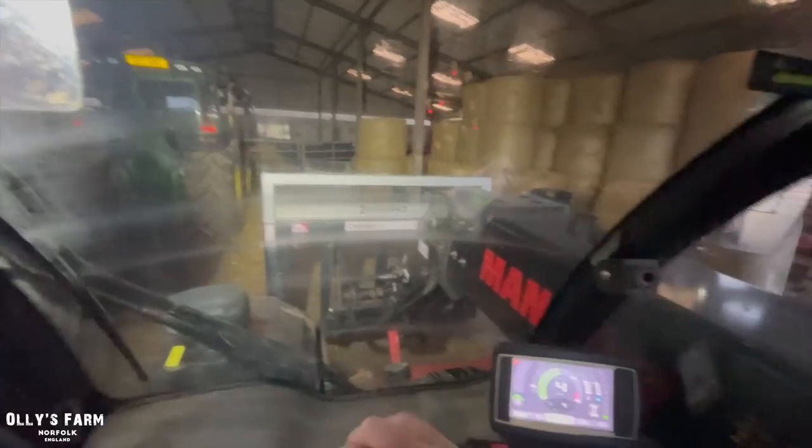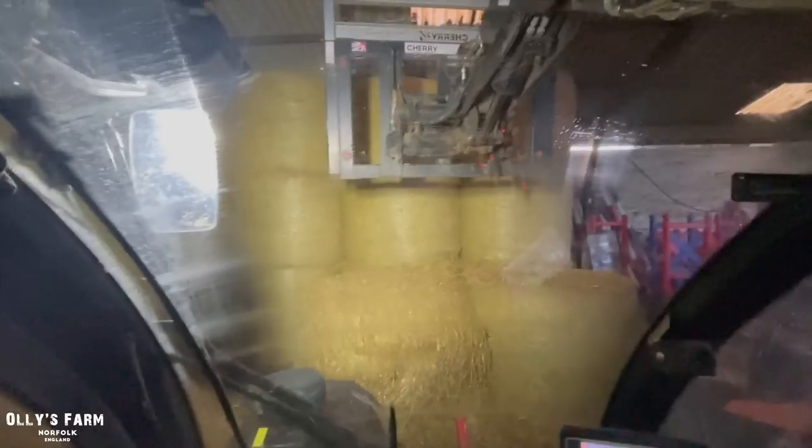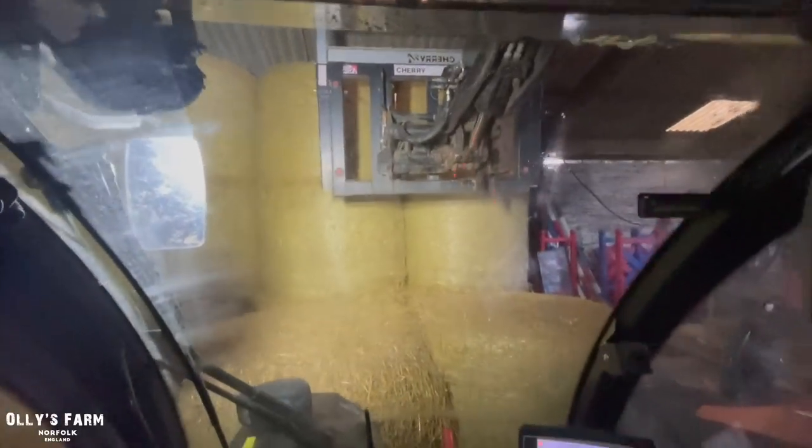We need to get two bales from here, see if we can get them. That's the one thing in this shed we could do with is some lights, but we've had some old bulb lights which have all blown or we've smashed them out the roof.